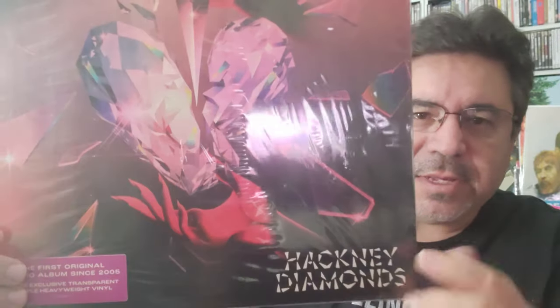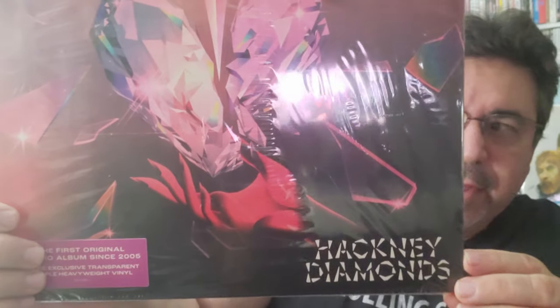Unlike McCartney 3, where I was collecting every variant because I'm a Beatles guy, I don't see myself trying to get every variant here. But I do like the cover differences — for example, this purple vinyl has a hand on the bottom of the artwork, while the green vinyl has a woman's legs wrapped around a heart. I like that design the most. The perfect combo for me would have been the purple vinyl with the legs cover.